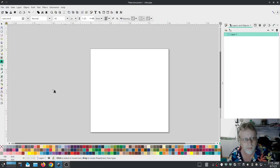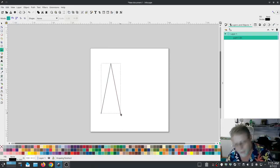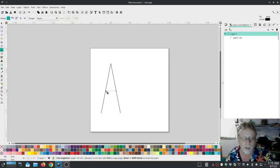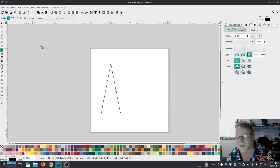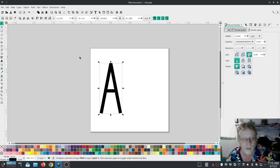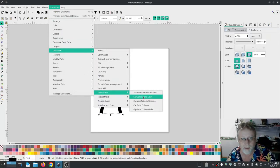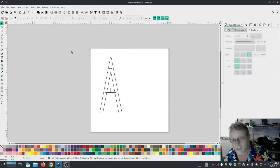One of those things is satin stitch — satin stitch corners are much better now. We're going to make a really rough letter A shape, select all of it, make the width about four, and turn that into a satin stitch. Just like that, we have a satin stitch — but that's not going to work quite yet.